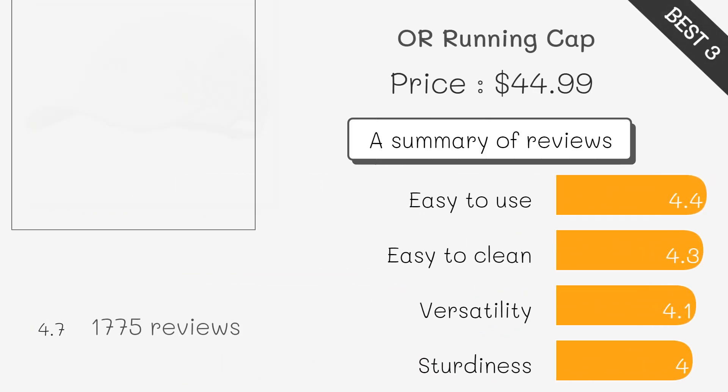This cap provides UV sun protection with a breathable mesh liner, making it perfect for outdoor runs in hot weather. Lightweight and comfortable for long durations.